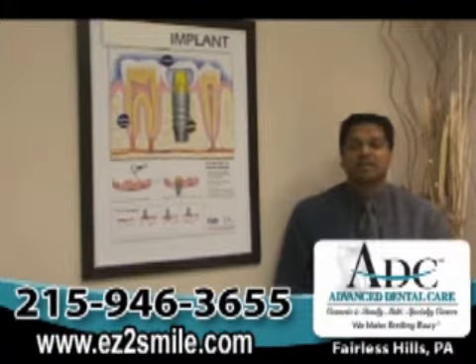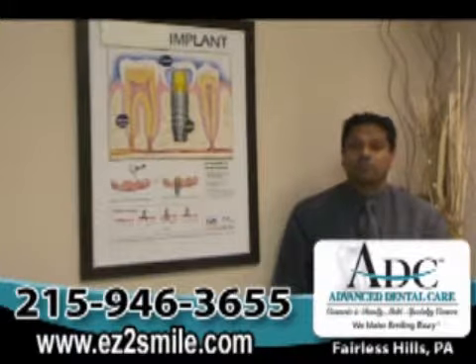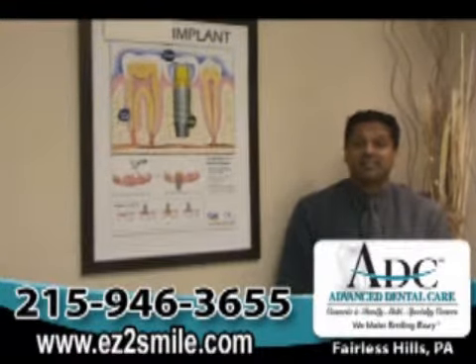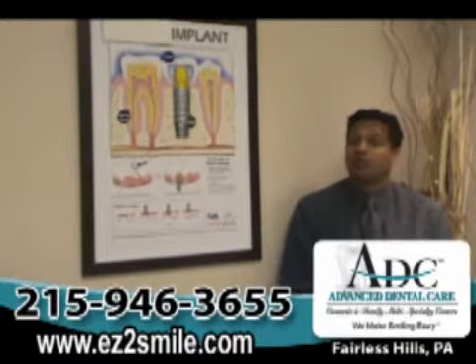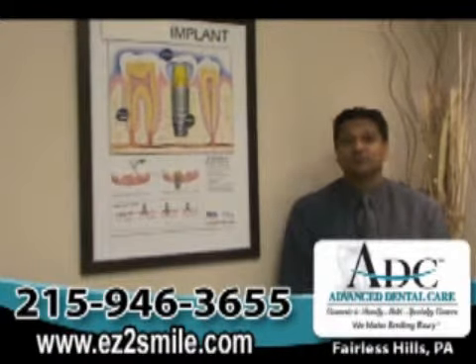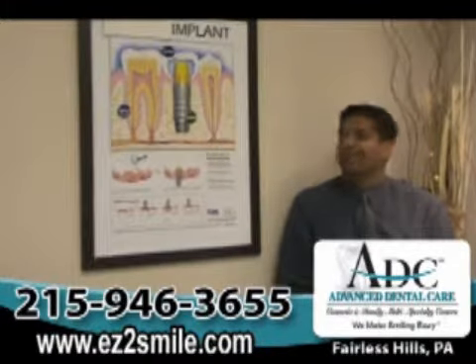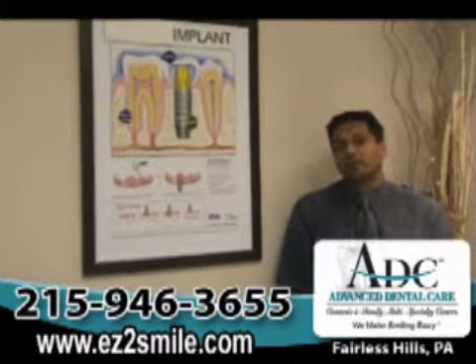Dental implants is basically a very great solution to replacing missing teeth, to fixing or stabilizing dentures and partials, or completely getting rid of your dentures or partials. Now, the one thing that patients ask is, if I'm going to engage in getting dental implants, how long is it going to take?